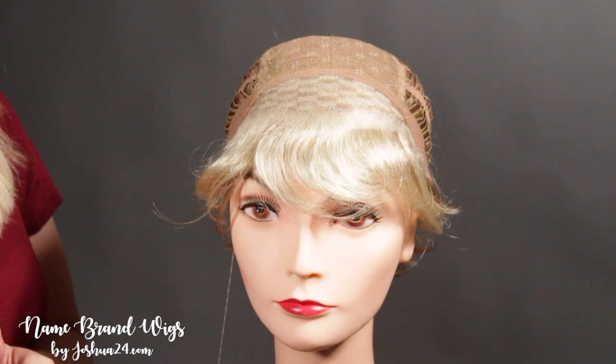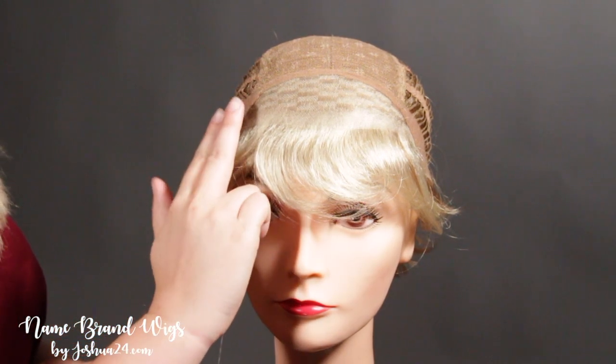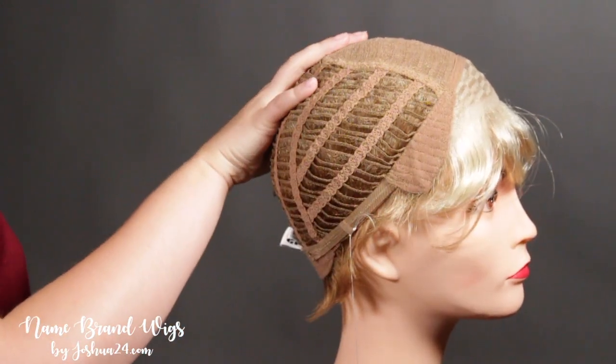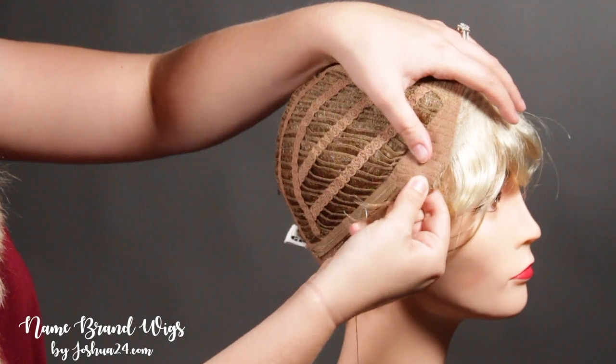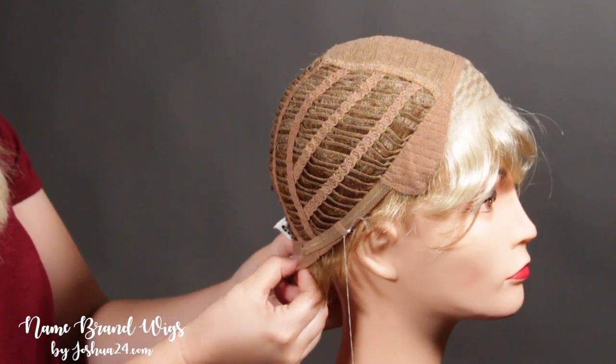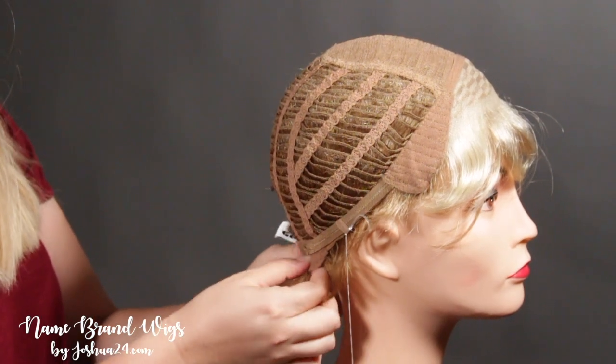Let's take a look inside the cap. This cap features a temple to temple lace front, an open wefted back for breathability, bendable ear tabs on the side, adjustable straps, and at the nape you can bend it if you want a more personal fit as well.